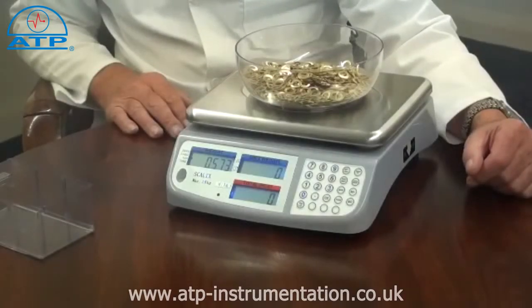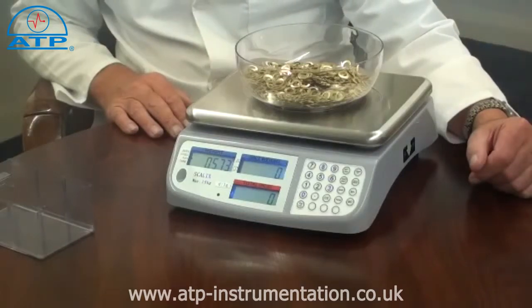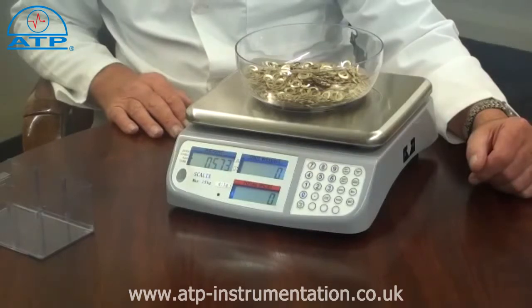Parts count alarm. Once the scale has been programmed with the weight of a part, an upper and lower quantity limit can be set. This is ideal when counting a number of batches of the same quantity of parts. An accumulation program can be used to display the total weight and total number of parts from a number of batch counts.